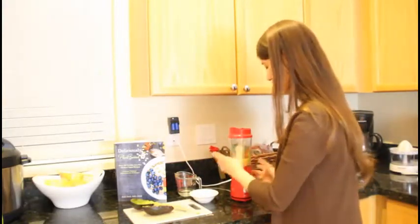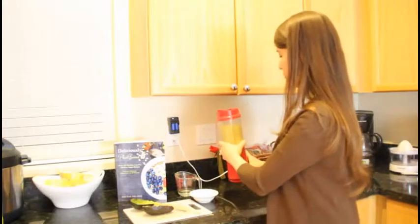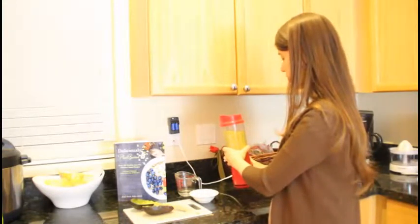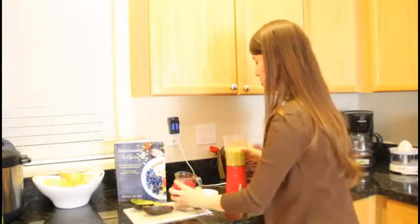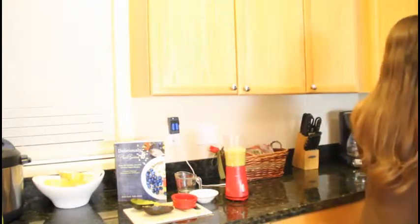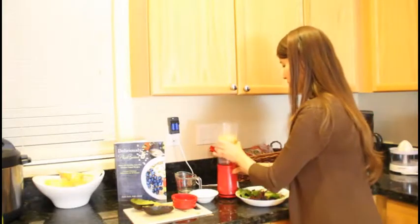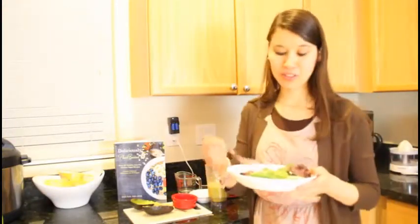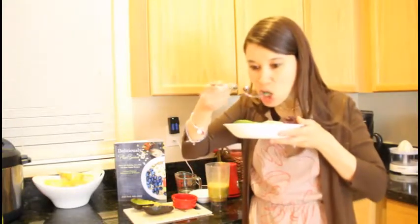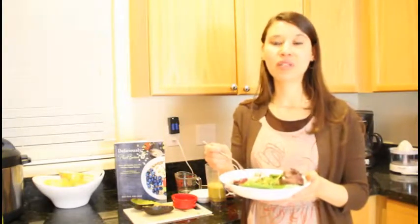I like to use a small handheld blender — just easy. And that's it. I'm going to pour this over my salad. Give it a little taste test. It's so good! It has that nice creamy texture from the avocado and a nice citrus taste from the orange.